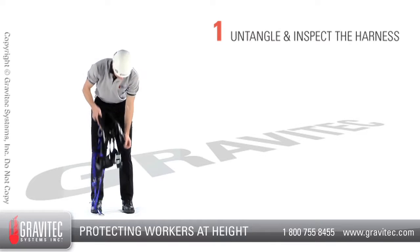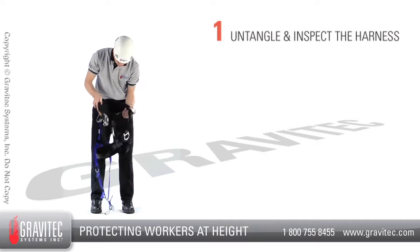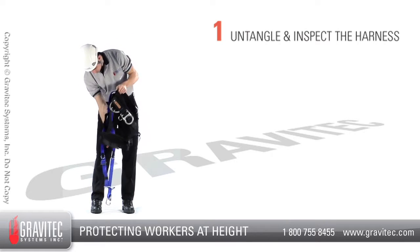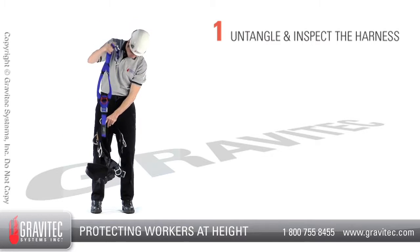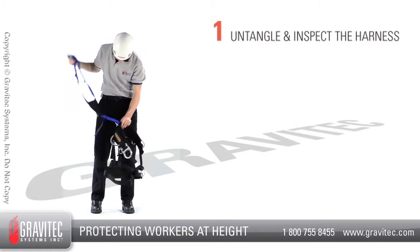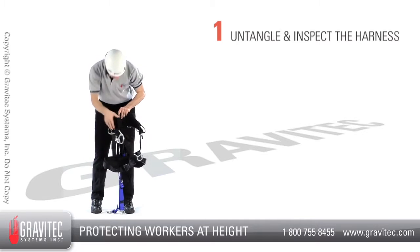Step 1: Untangle and inspect the harness. Pick up the harness and remove any twists or tangles that you may find, and make sure that the upper section is not connected to the lower. Visually inspect the harness for cuts, tears or damage, and consider the environment in which the harness is used.